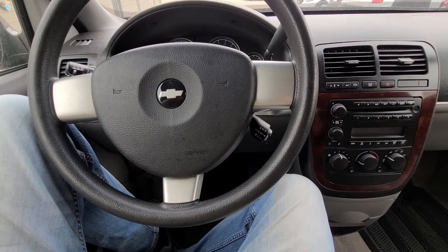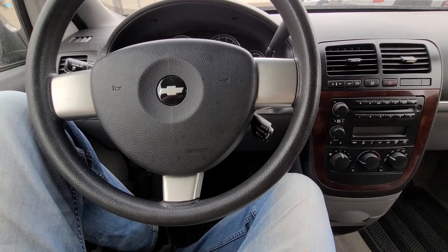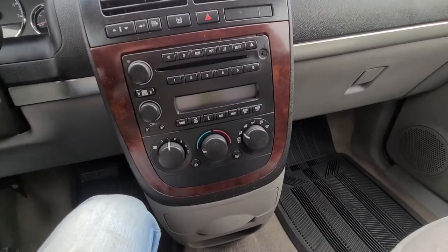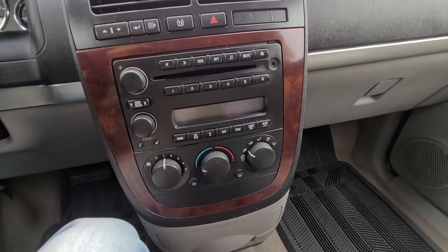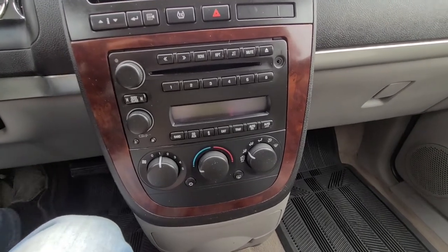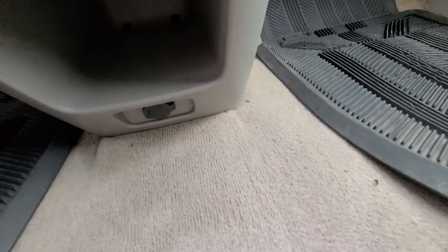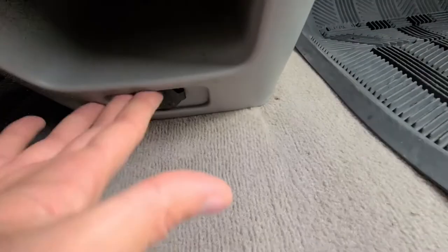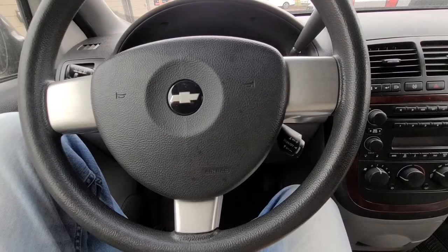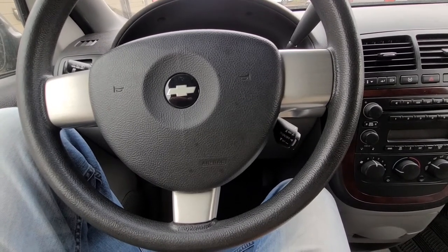Hi and welcome back to my YouTube automotive channel. Today I'm sitting in a 2008 Chevy Uplander and I will show you the radio fuse location, so in case your radio is not powering up or there is no sound coming from the speakers, you will check that fuse. I will also show you the fuse location for the cigarette lighter or power outlet, which is located down here at the bottom of the dashboard. This video applies to Chevy Uplanders made from 2005 all the way up to 2009.